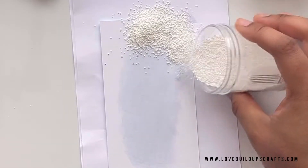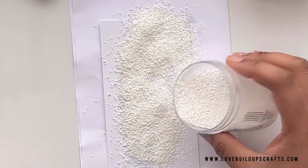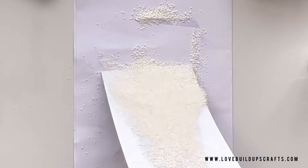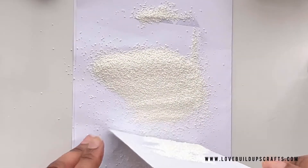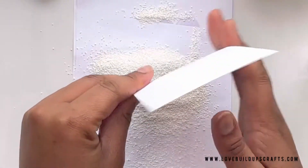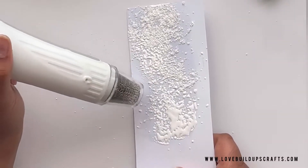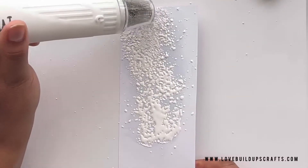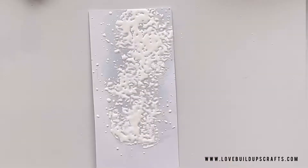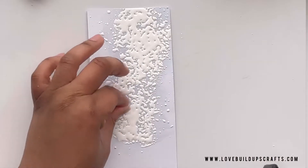I'm now adding a layer of my chunky white ultra high gloss embossing powder. That is a mouthful even for a big mouth like mine. This stuff is really amazing and this technique will only work with this chunky powder. Thank you so much to my Instagram friend Kim for testing out the regular powder and letting me know it will not work — so go ahead and use your chunky stuff.